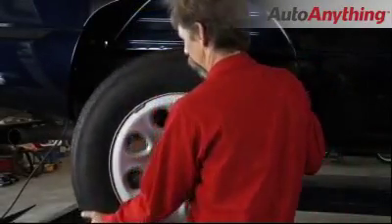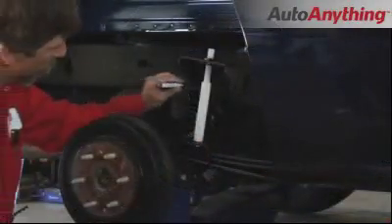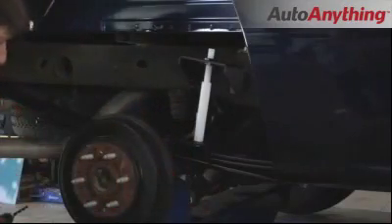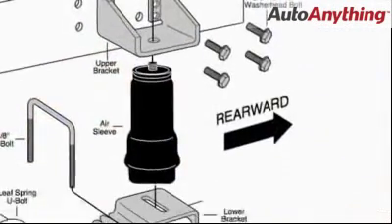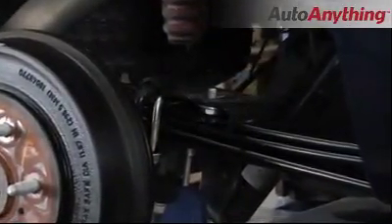Raise the vehicle with a hoist or jack stands and remove the wheels. Attach the upper bracket to the frame using the provided alignment tool. Pay careful attention to the detail provided in the installation manual. After the alignment tool has been removed, the lower bracket is ready for the air spring installation.